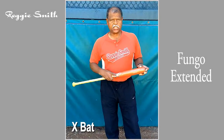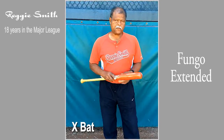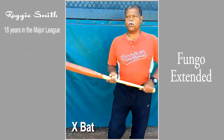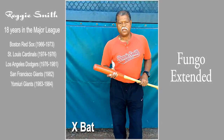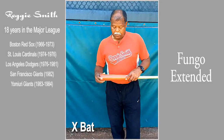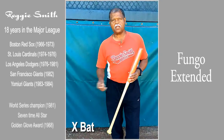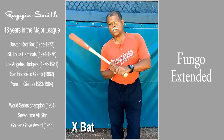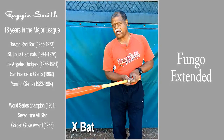We've also designed an extended barrel on our fungos here, and the reason for it is it gives you more surface and a little bit more weight, so it requires less of an effort to get the bat moving. It's not for everyone, but I do suggest it for fatigue purposes where you're swinging the bat a lot — it requires a little less effort to get the bat moving, and you have more surface to make contact with the ball.